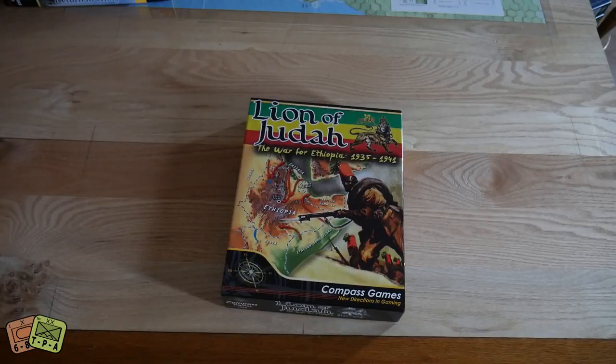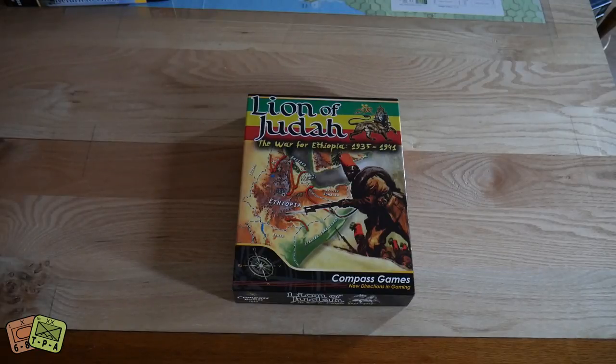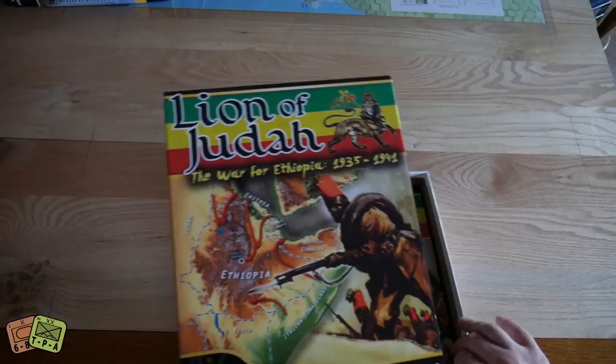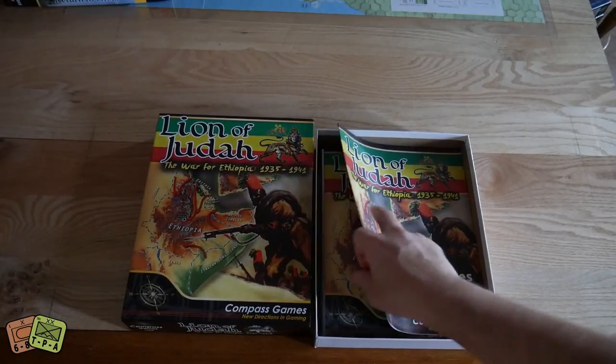I don't know if I've ever seen an Ethiopia war game before. At the WBC wrap-up I said this is probably the only Ethiopia war game, and then literally a week later at Gen Con I was looking through — I think it was an old S&T or Strategy and Tactics — one of those had an Ethiopia war game covering this same topic. Anyway, this Compass Games title covers a lot of the colonialism pre-war: the Italians going to take Ethiopia, and then a British liberation — two big scenarios, kind of two games in one.